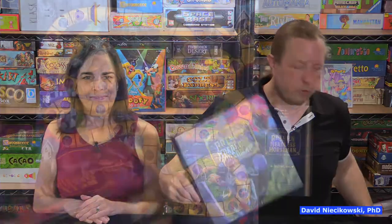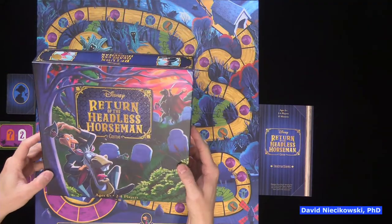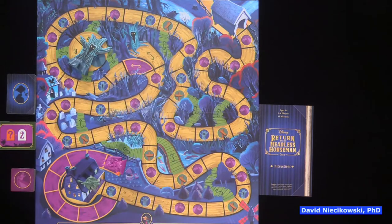It's just a really cool box — it has a nice foil stamp on the cover. It's for ages six and up, two to four players, and I think that's accurate. The object of the game, just like in the cartoon, is to get Ichabod all the way to the bridge.